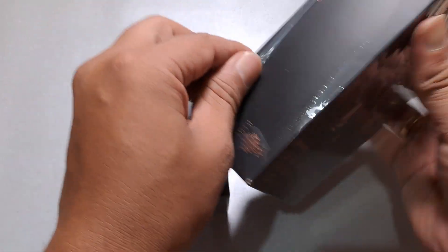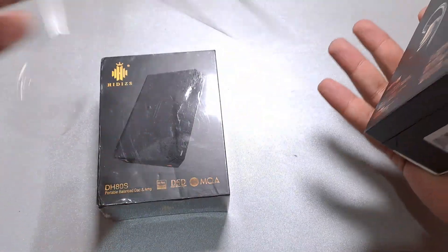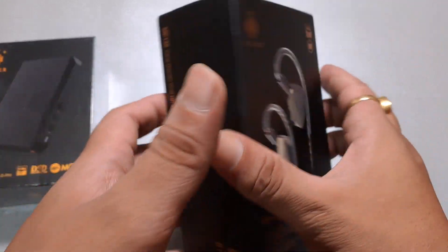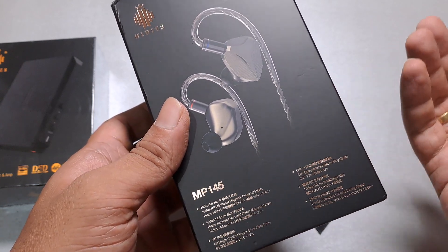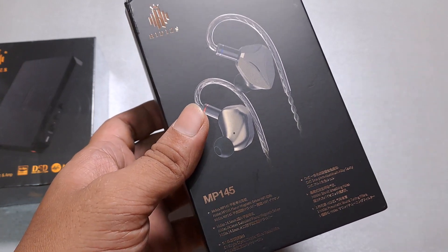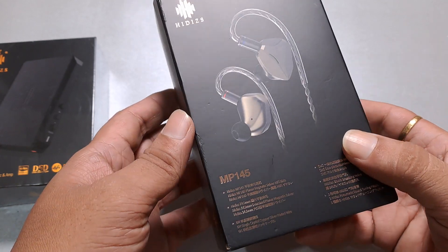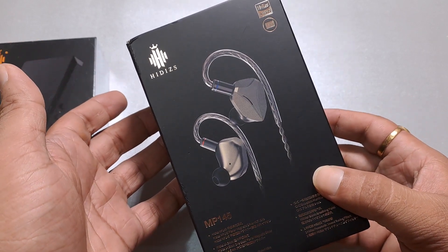The MP145 has not been released yet and will be shipping early next month. The Kickstarter campaign started on September 6th, and it has been one of the best-selling IEMs on the platform, having sold around 850 units.